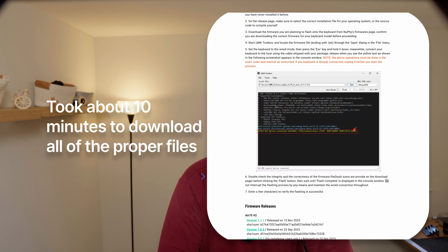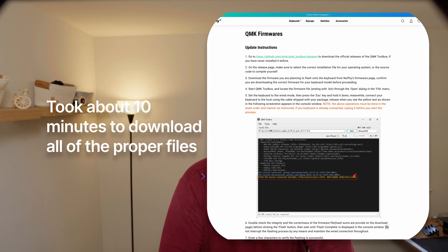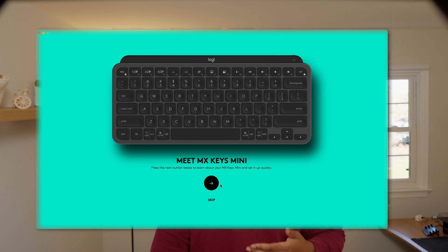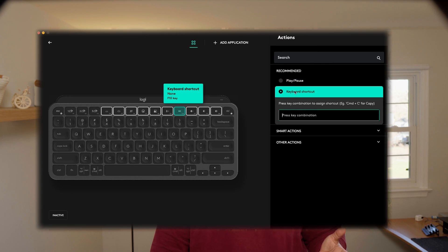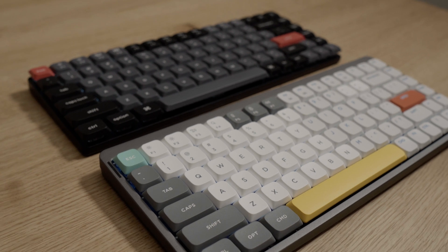I would like the whole QMK VIA process to be a little more straightforward. You'll need to download a bunch of files to get everything running smoothly. How about some in-house software that's super user-friendly — something like the Logitech Logi Options Plus, which is very simple, easy to navigate, with no need to bother with multiple downloads? It would save people a lot of setup headaches. Still, the new Air 75 is a solid choice if you're into mechanical keyboards — it's got style, it's versatile, and it's got a bunch of standout features. Are you tempted to try it, or do you have another favorite mechanical keyboard? Drop your thoughts in the comments below. If you have any questions or need tips for setting it up, let me know — I'm here to help.